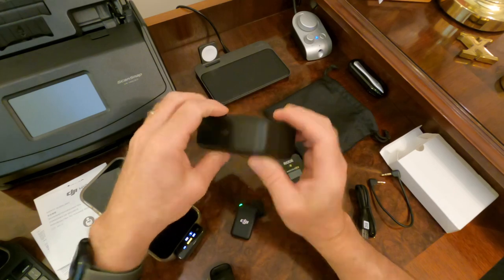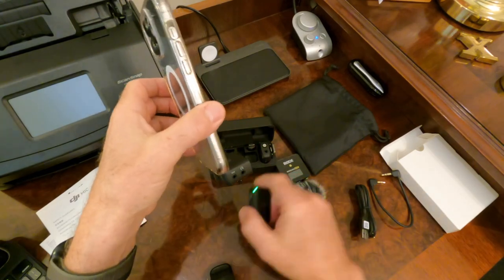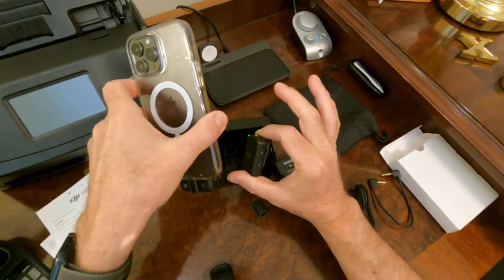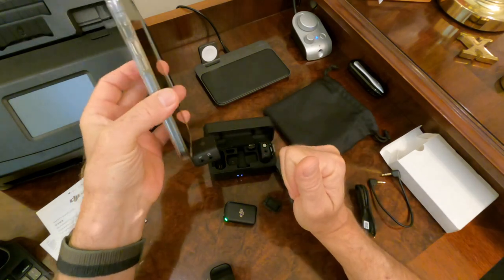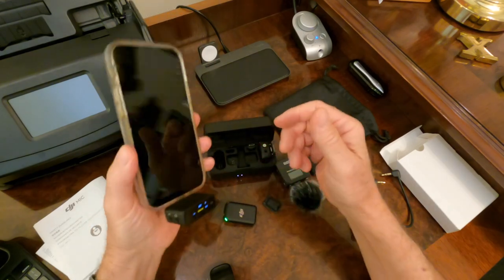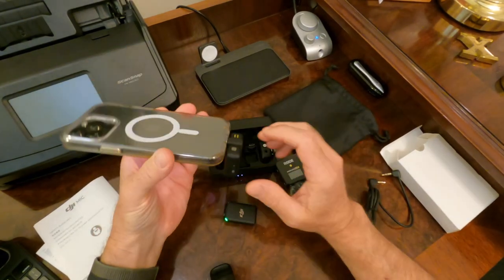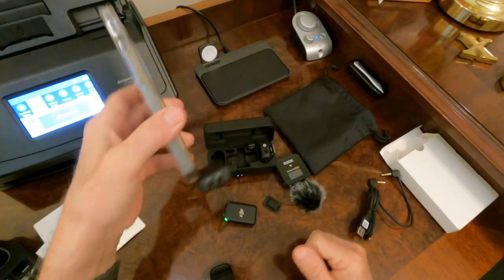I'm really curious to see how well this works with the iPhone, because as most of you know it's been a real hot mess over the years — wireless packs have almost always caused some type of lip sync problem or delay. The only way to eliminate that delay has been a hardwired microphone into the iPhone, which is completely useless if your talent is off camera at a distance. So this is really neat. I hope you guys are able to get your hands on one. Stay tuned and we'll see how well it works. Thanks for watching — have a great day!